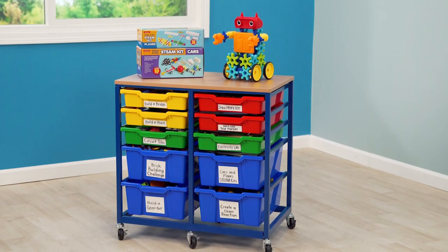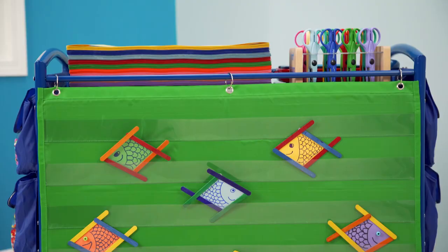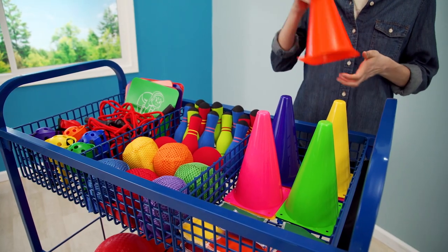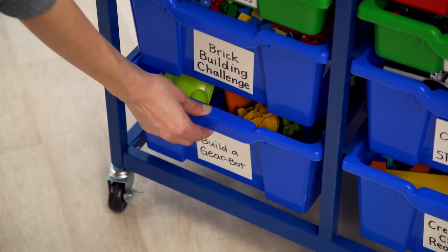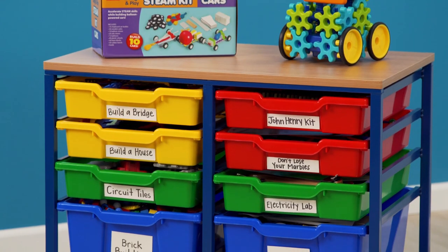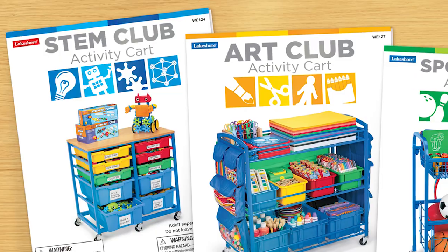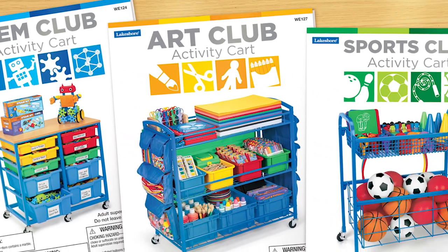Designed to support STEM, art, and sports, the carts are ideal for summer and after-school expanded learning, as well as enrichment activities throughout the school day. Each cart comes with tons of hands-on materials, neatly organized and stored, and ready to roll anywhere you need them. Plus, handy guides make it easy for any teacher or staff member to implement the activities.